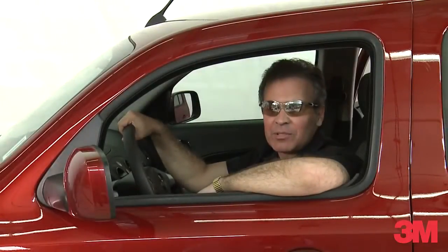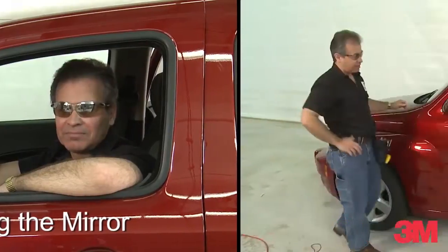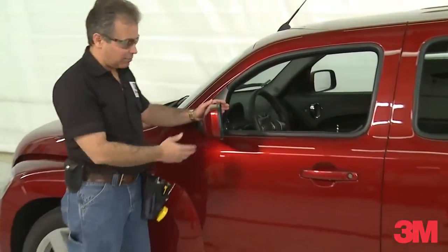Hi, my name is Marcio from 3M Commercial Graphics Division. I'd like to show you another installation tip. Today I'd like to talk to you about wrapping a mirror.